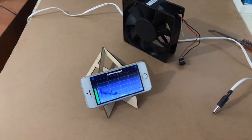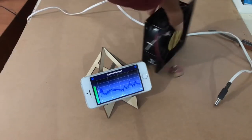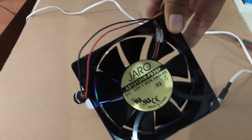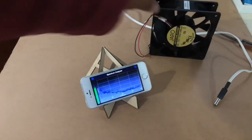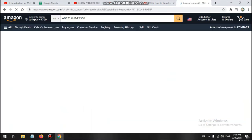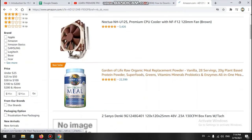We'll do a quick search on Amazon and AliExpress to see if we can find the same fan with this model number.